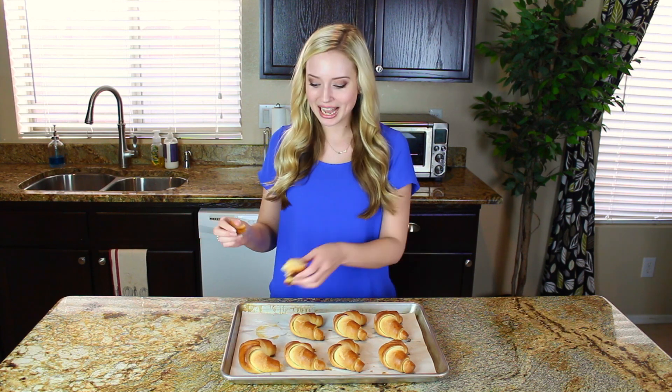They just pull apart — crisp on the outside but soft and tender on the inside. They're perfect for any special dinner or any night of the week that you're craving crescent rolls. I really hope you guys like this video. If you did, give it a thumbs up, don't forget to subscribe to my channel, and I'll see you next time with another food video.